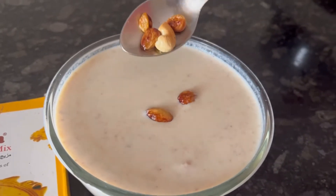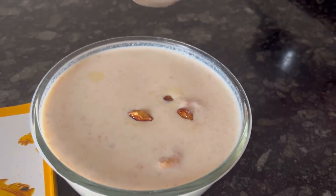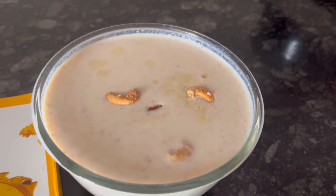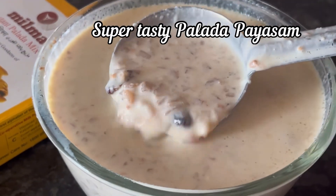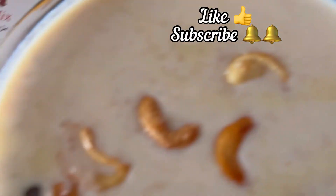Garnish with some fried cashew nuts and kismis. Here it is — our super tasty and creamy instant palada paisam is ready. Hope you like the recipe, thanks for watching!